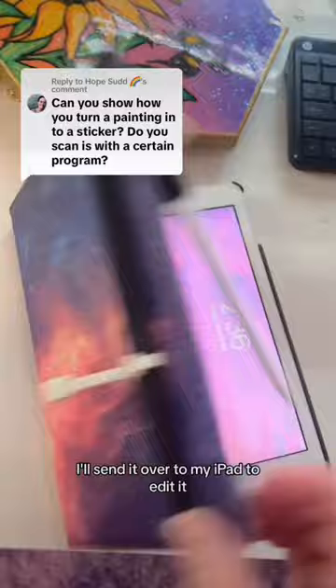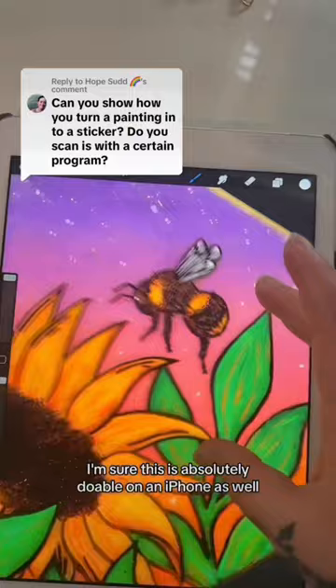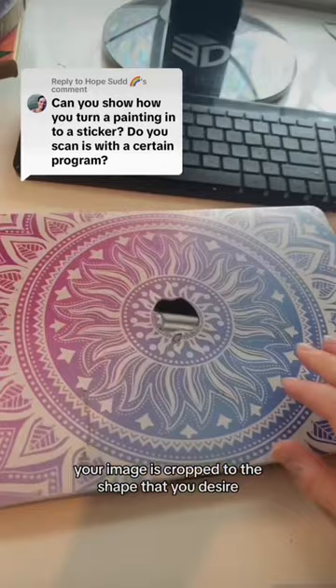I'll send it over to my iPad to edit it and clean up any mistakes or any blemishes. I'm sure this is absolutely doable on an iPhone as well. You just need to make sure that your image is cropped to the shape that you desire and that it's a PNG file. Then I send it over to my computer.